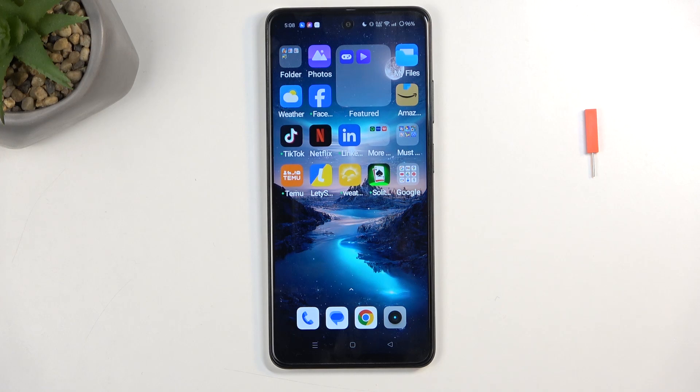Welcome. In front of me is the Realme 12x and today I'll show you how you can enable and also set up your portable hotspot.